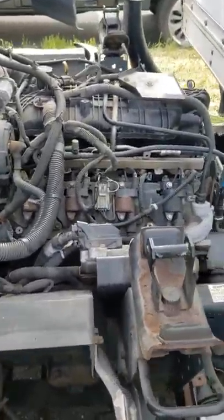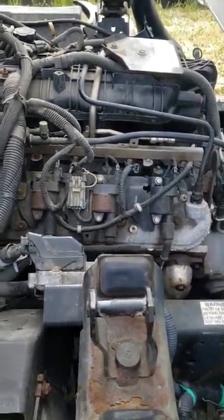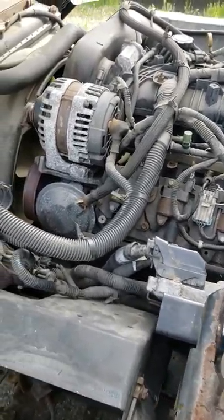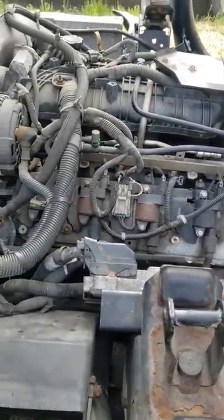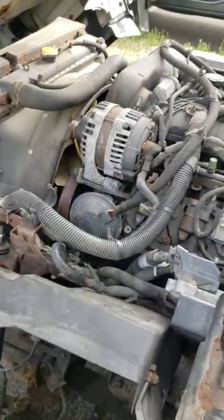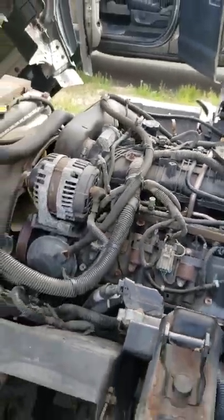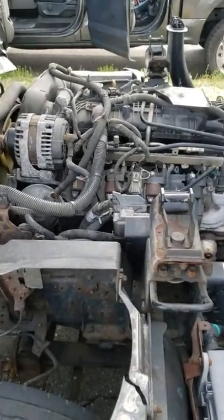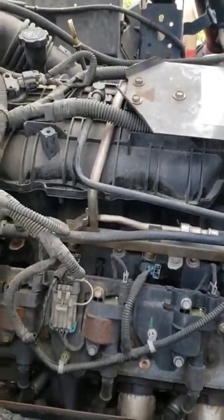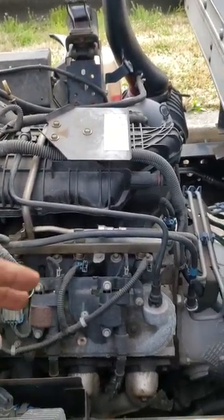I was feeling lazy doing this video but I had a hard time trying to figure out where the knock sensors were on a GM 6.0. I searched online and every YouTube video said that the knock sensor was under the intake, so you'd have to take out the intake, the injectors, all of that.